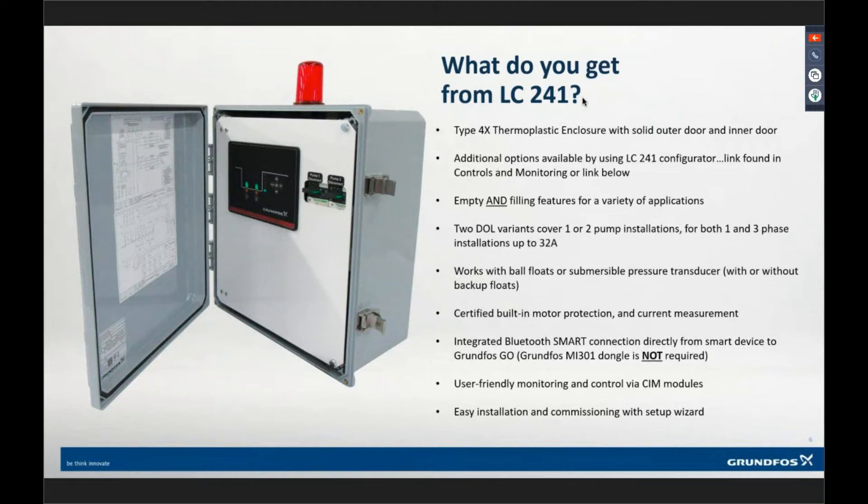At the end of the day, if you're dealing with a basic control application where dedicated controls is pushing the price too high, get a quote from the CSC using this controller. Say, 'I want an LC241 that I just need to turn pumps on and off with some floats, but they're 50 horsepower.' We can quote you on whatever you need.